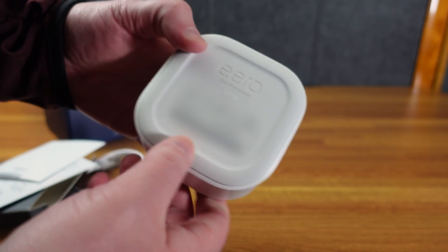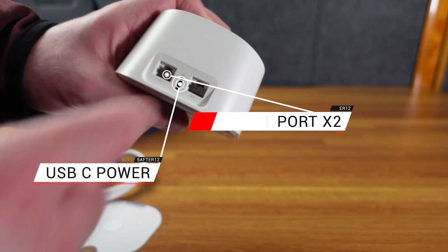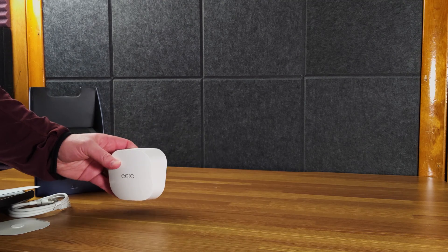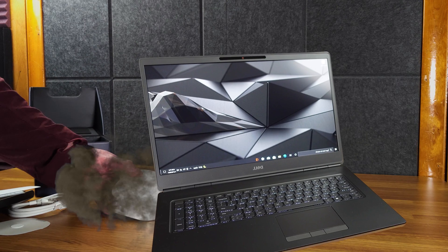Here's the Eero itself. It has this little rubber piece and a little button. USB-C powers it up there, and then two Ethernet ports. One has to go to the modem. My mother has Spectrum, which is the worst company in the world. We'll plug that up here, and then you have one free Ethernet port so you can plug your computer into that.